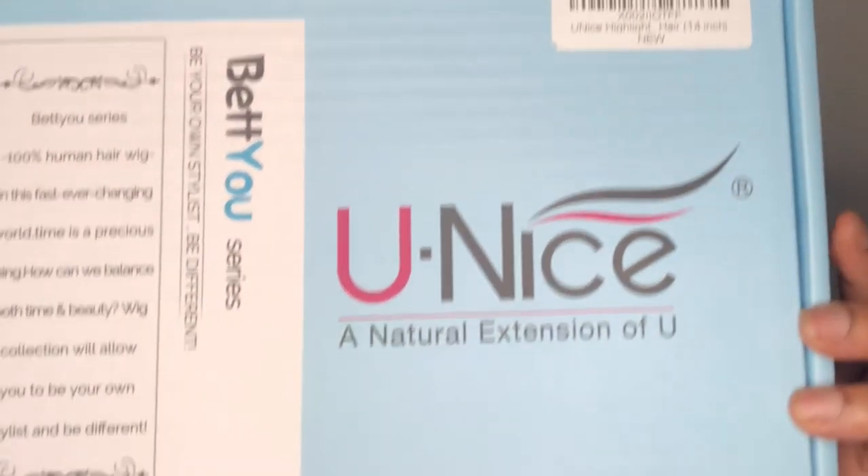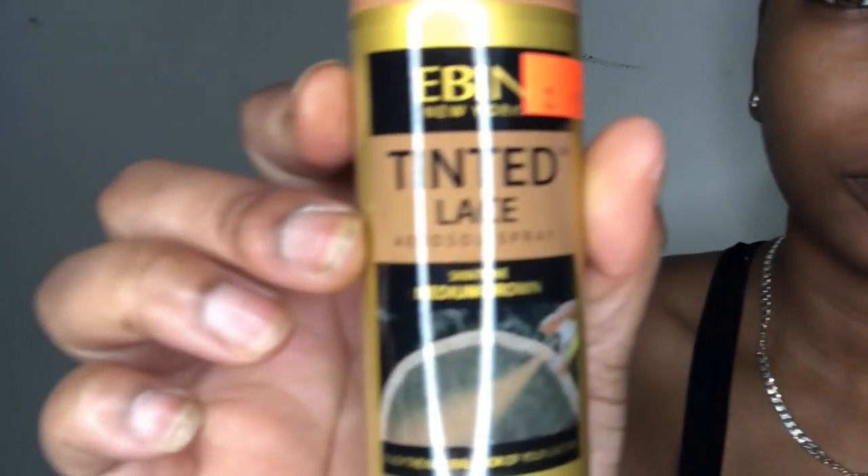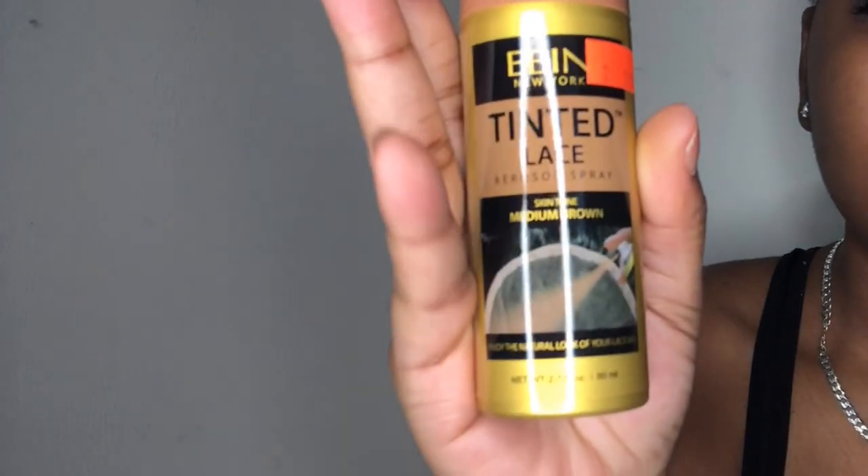What's up guys, I'm back with another video — it's Badass Brown Skin. In this video I'm working with You Nice Hair. They sent me a bomb 14-inch bob. This bob already came colored like this — it's called brown with highlights or something like that. I'll leave all the info in the description. When I tell you this bob is silky and the cut on it is so sharp, I have to do nothing. For real, I am doing nothing.